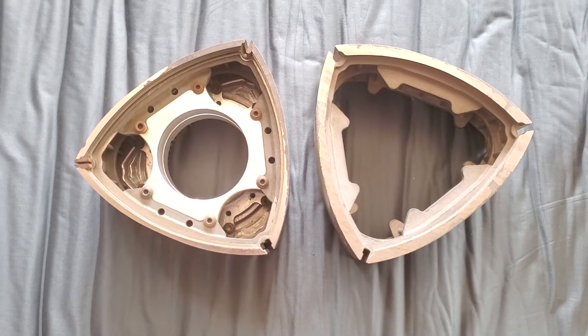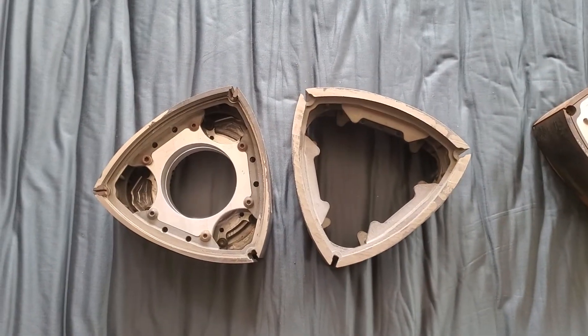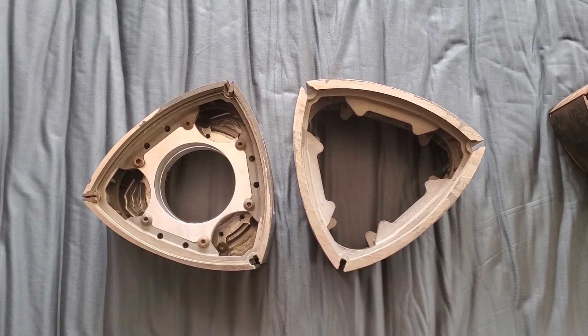I want to see some people get creative on those 3D printers and CAD designs. I think this is very feasible in different applications. So KMR, brapping out. Get your parts from Mazda Trickz. Thanks, Mazda Trickz. And follow KMR. Brap!